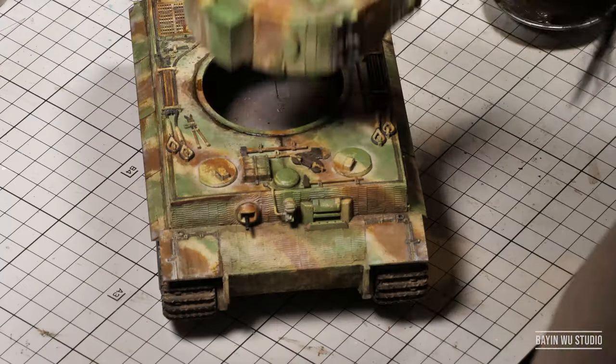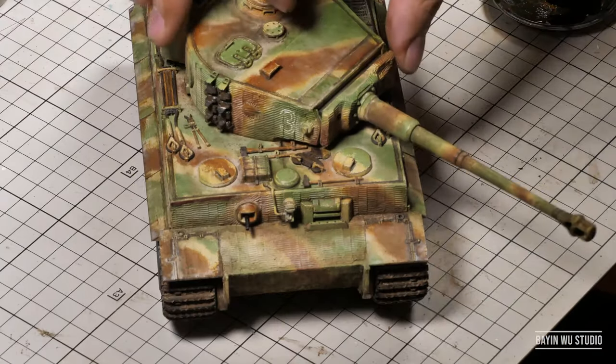So, after a few touch-ups here and there, I think I have a nice-looking tiger.